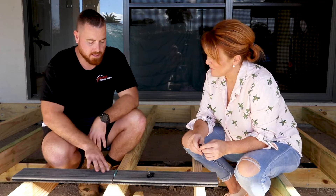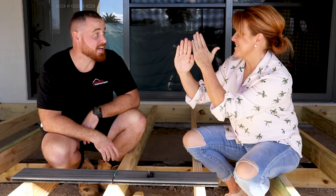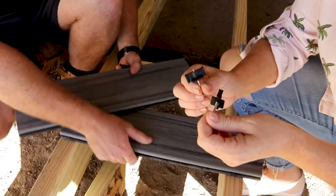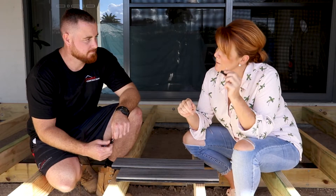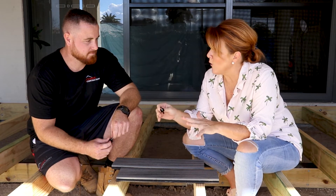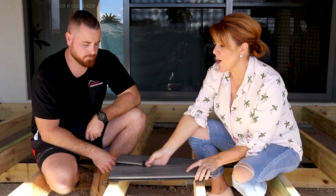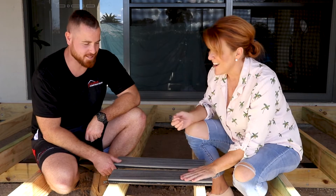I am suitably impressed by the Trex Hideaway Hidden Fastening System. If anyone wants to learn more about the planning, preparation, or installation using this system, they can head to au.trex.com, where there are a pile of resources available. But enough talk — let's get cracking!